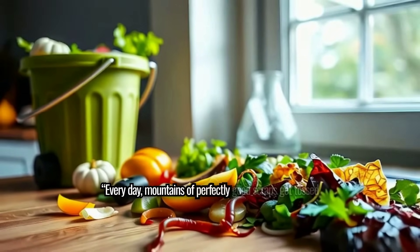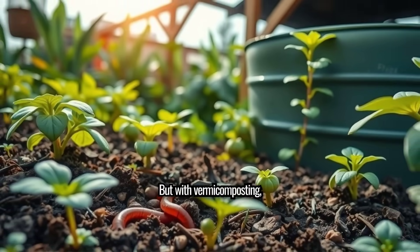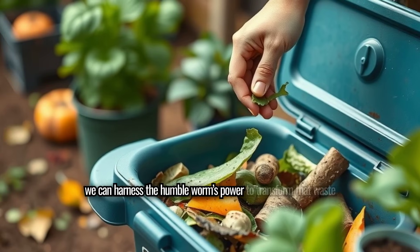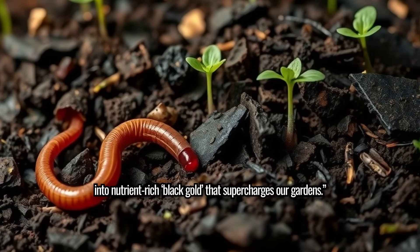Every day, mountains of perfectly good scraps get tossed in the trash, robbed of their true potential. But with vermicomposting, we can harness the humble worm's power to transform that waste into nutrient-rich black gold that supercharges our gardens.